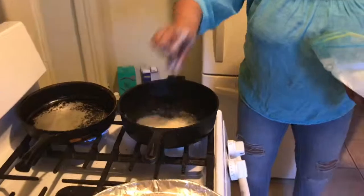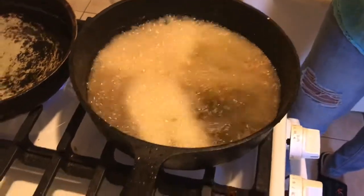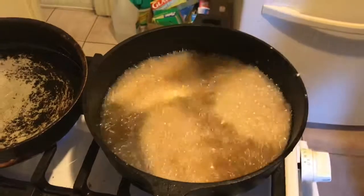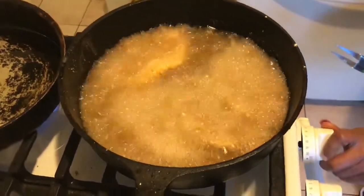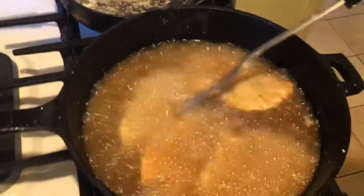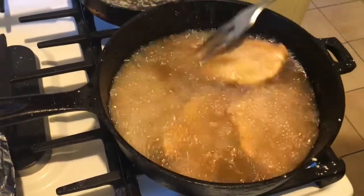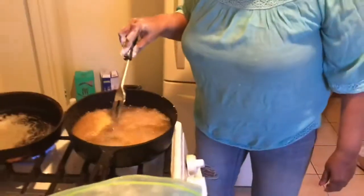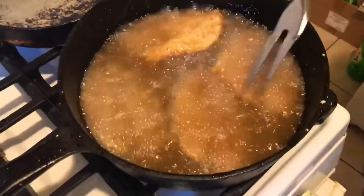Okay guys, I'm back. I'm going to put my fish down in the hot grease. And it is frying, guys. As you can see, it's not going to take very long because the grease is extremely hot — it's taking the place of a deep fryer. I love the cast iron skillet.